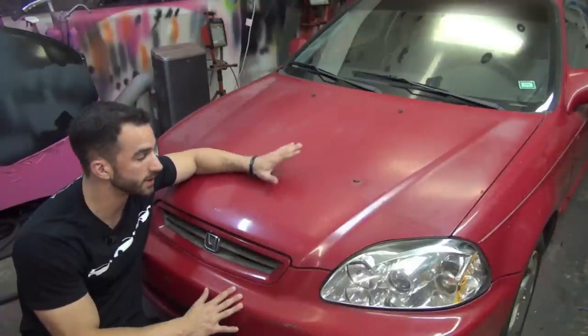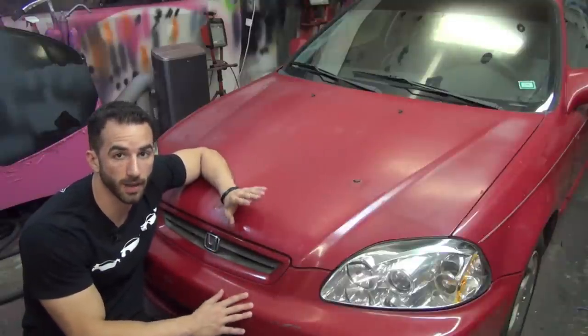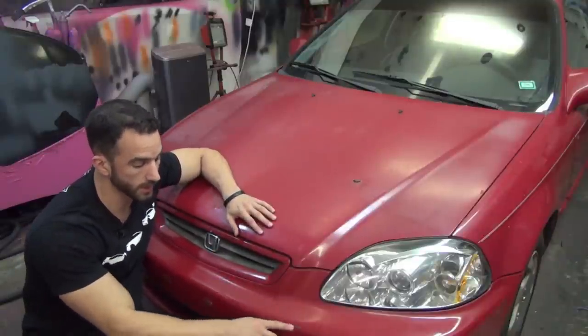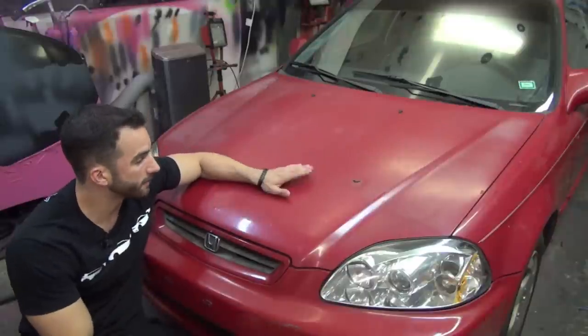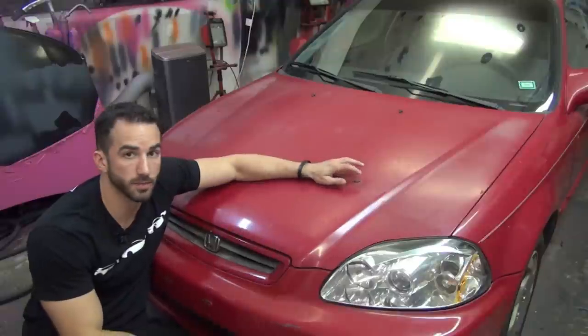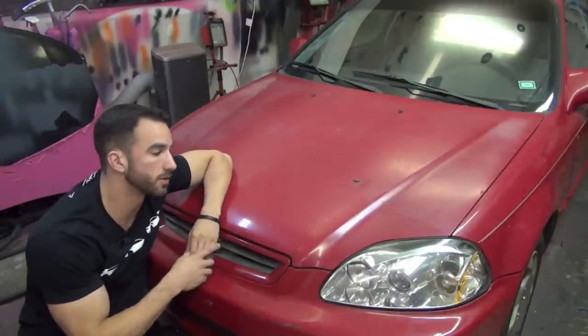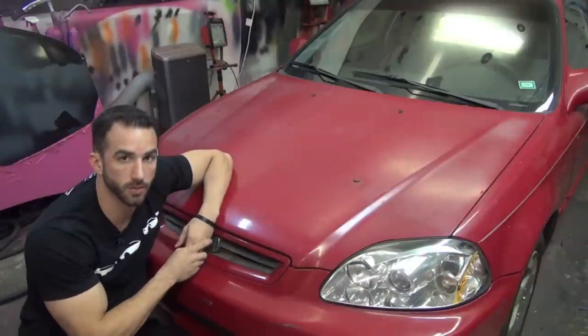Here she is — she's a beauty, isn't she? It's a Honda Civic with just about almost every paint flaw that you can possibly have on an older car. It's got chipped and broken paint, it's got faded paint, the clear coat is coming off, we even have a couple nice big rust holes. It's got basically every flaw that you can have.